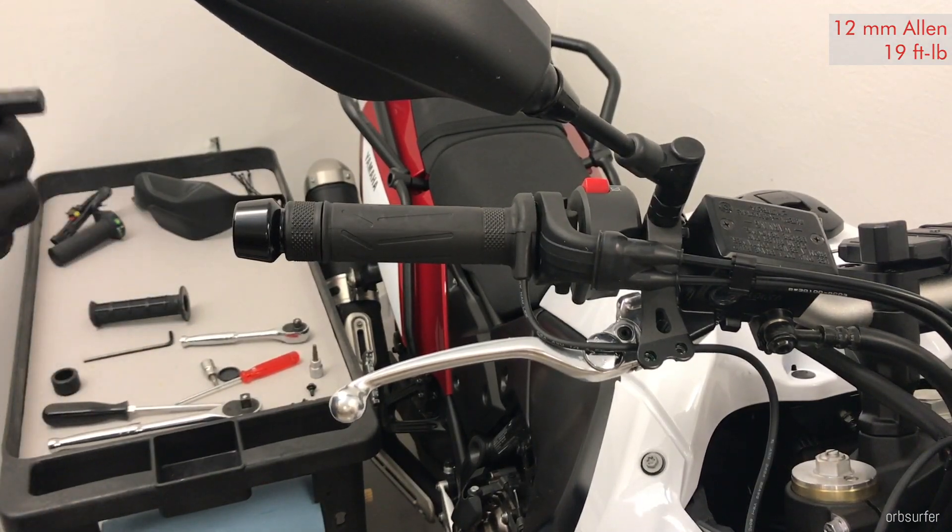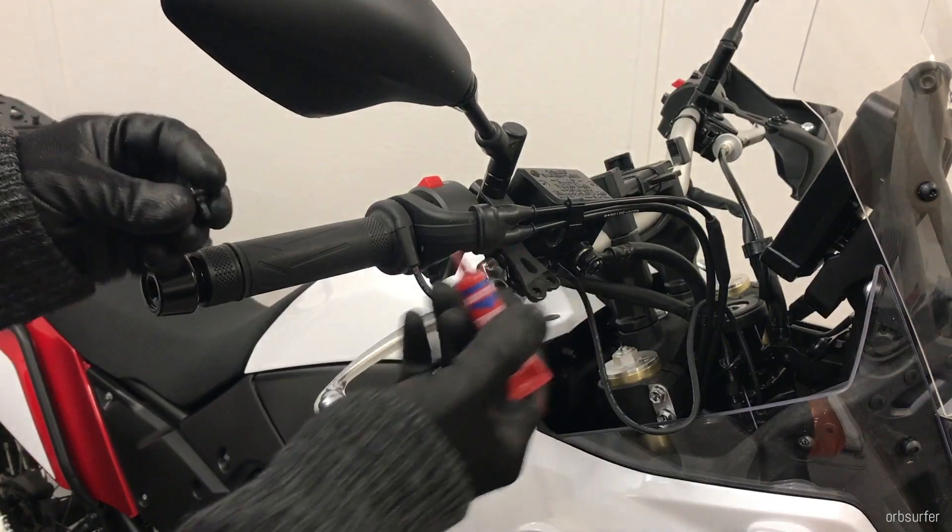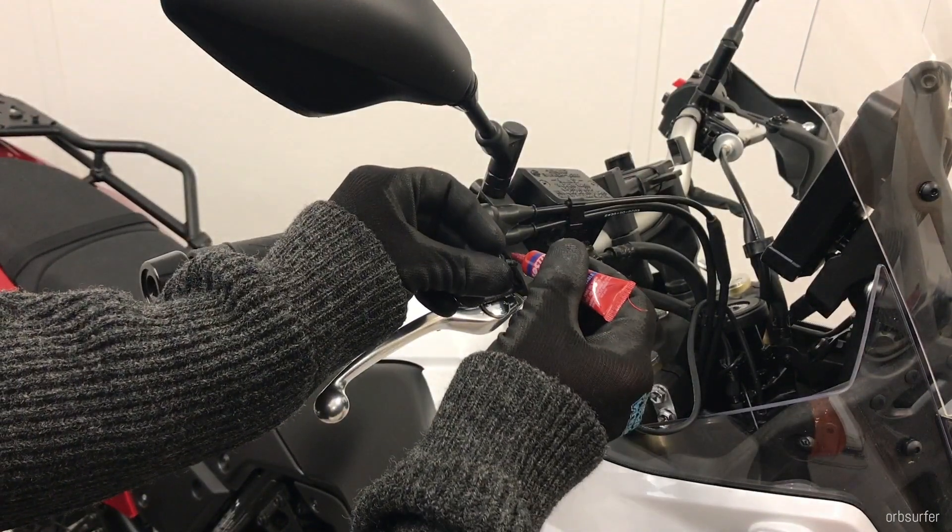Always remember to lock the little lock nut, and always stop at the first click. The next step on the right hand side is to reinstall the hand guard or brush guard. These two little bolts require thread locker.